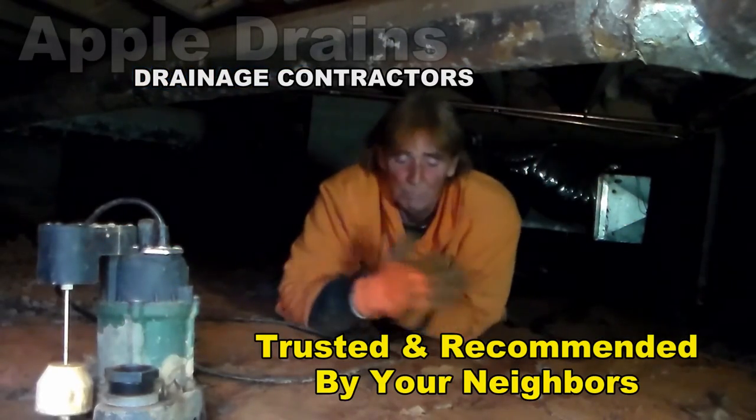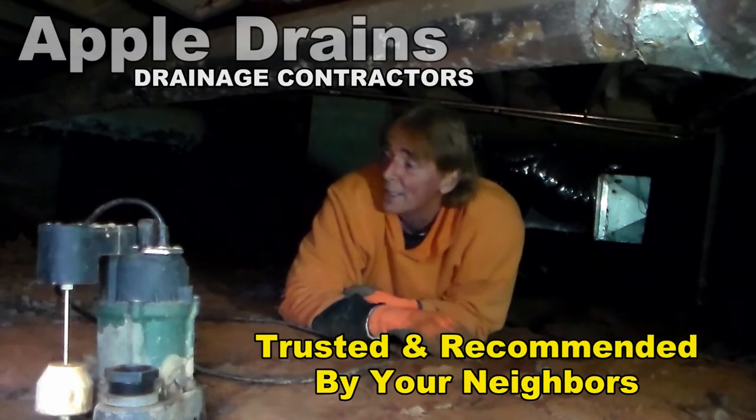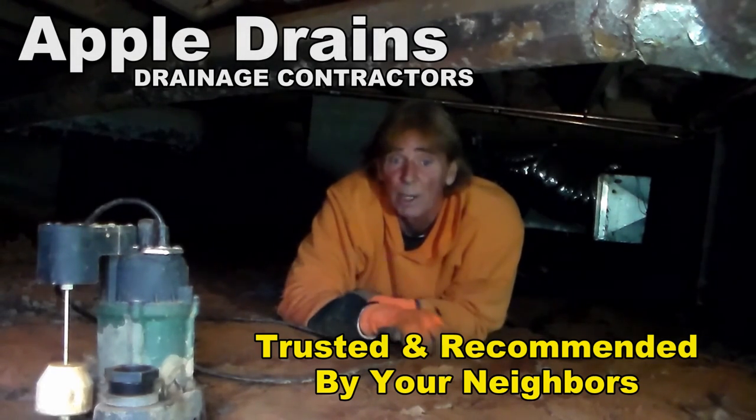When you get down in your crawl space, put on your gloves, your old shirt, your old jeans, or some overalls if you've got them. Get down in here. Prepare to get a little bit muddy — but this space also needs a moisture barrier.